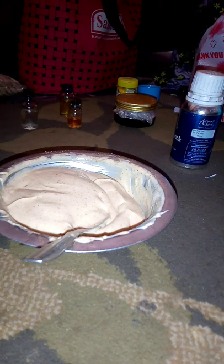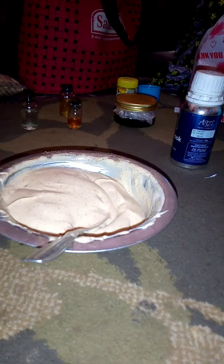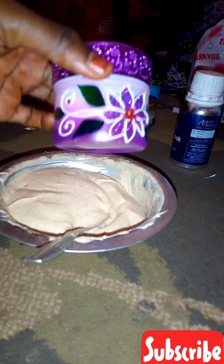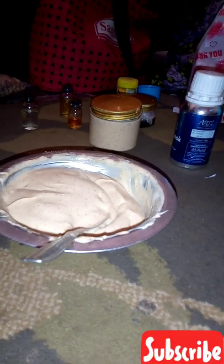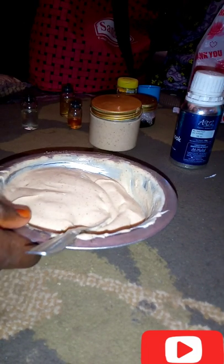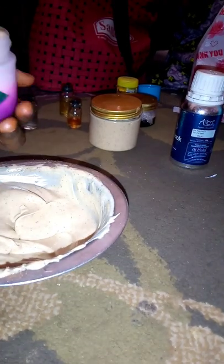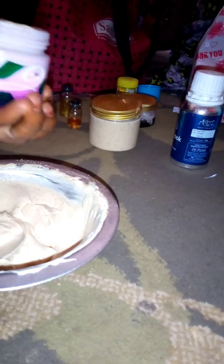A lot of people ask me where they can get the ingredients for making Kolecham — the woods and the oils. You can get the ingredients in any Kolecham or perfume shop. I know Maiduguri perfume shops. I also sell most of the products I use in my Kolecham. If you're interested in buying, you can contact me or send me a message on WhatsApp to purchase the ingredients.